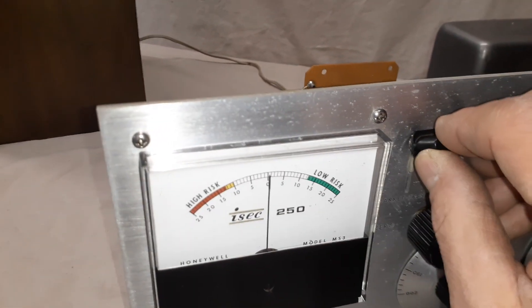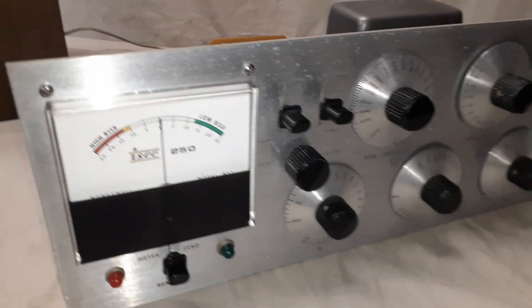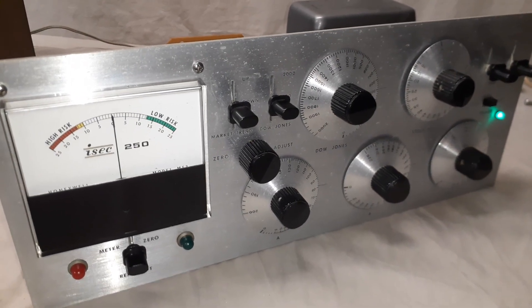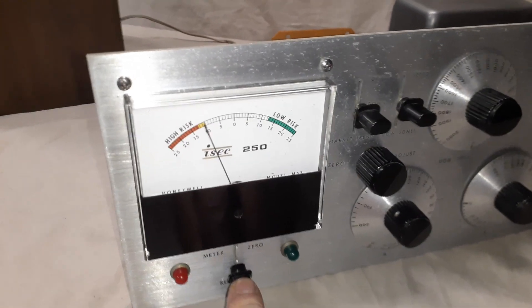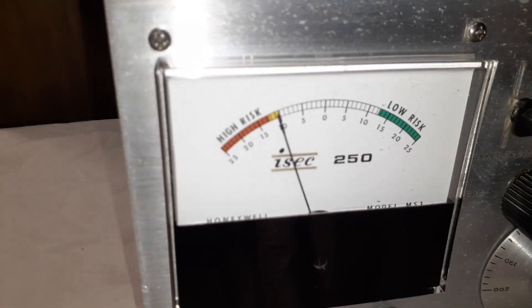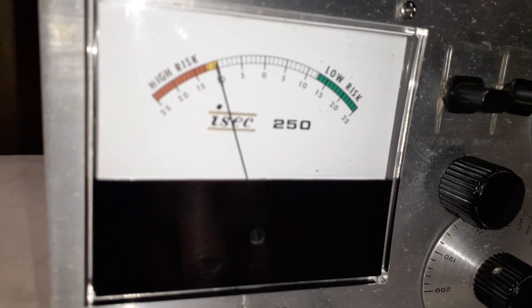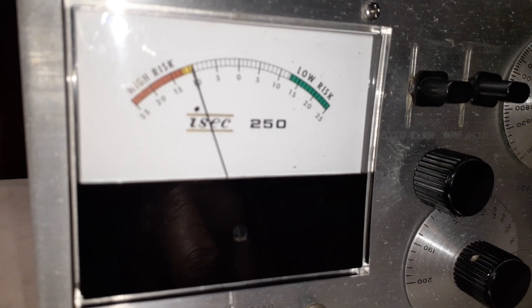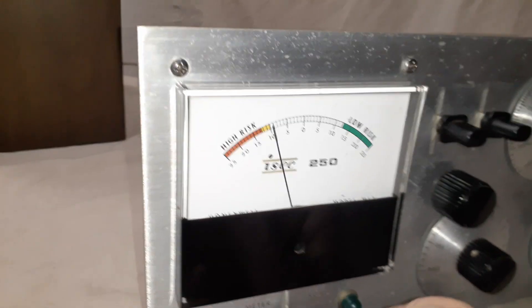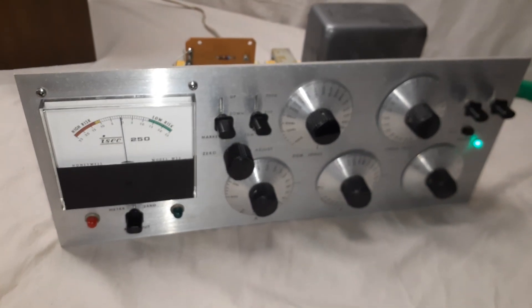The second test: the only difference was to make the market trend down — I believe that's set to 200 — and then it should go into the hold area and the red light should come on. There it is in the yellow area, which I think is the hold zone. I'm using the instructions from the other machine, but I believe it's showing that it's probably working like it should. Maybe these bulbs are burnt out.